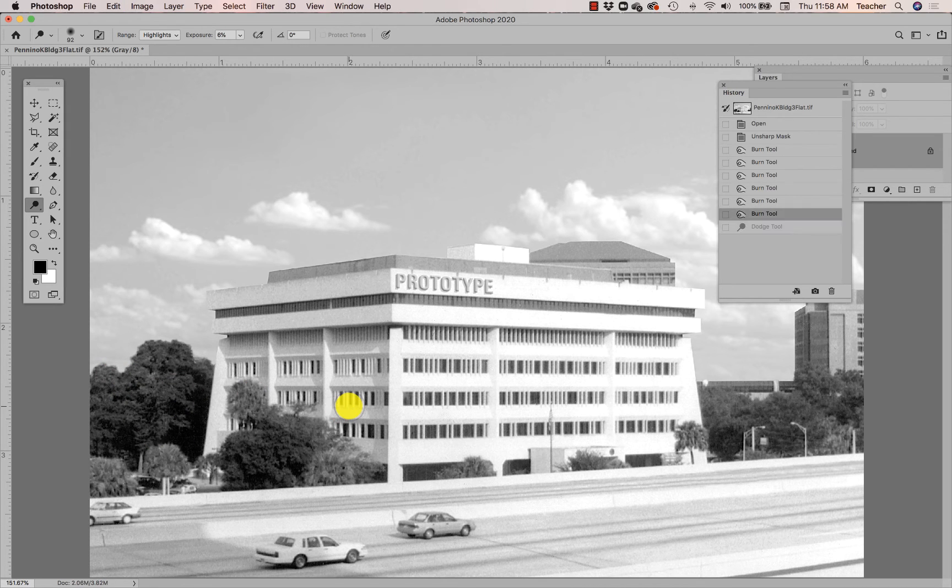I'll hit Undo so you can see it's just the highlights that were affected by that change. Maybe just the highlights here, maybe just the highlights over here in these trees — making small changes, improving the visibility and legibility of those details within the trees just by doing some slight dodging and burning.